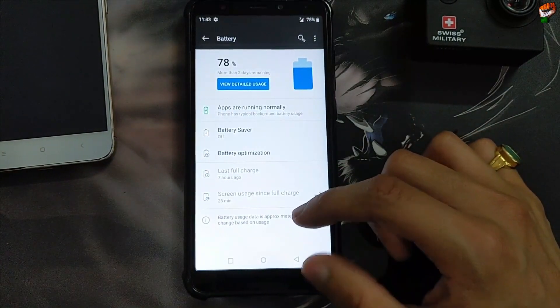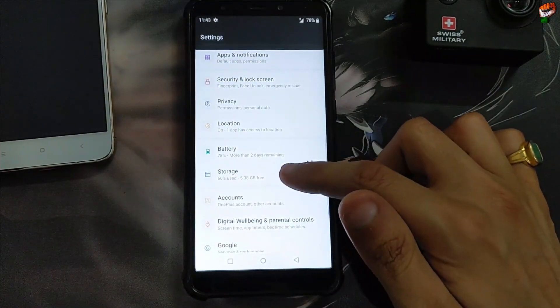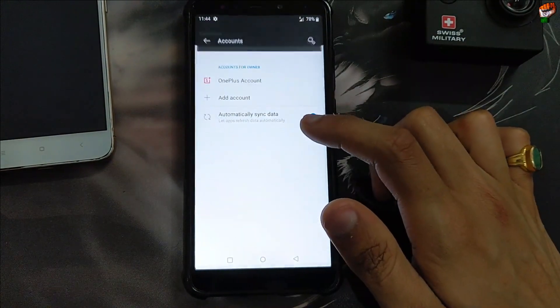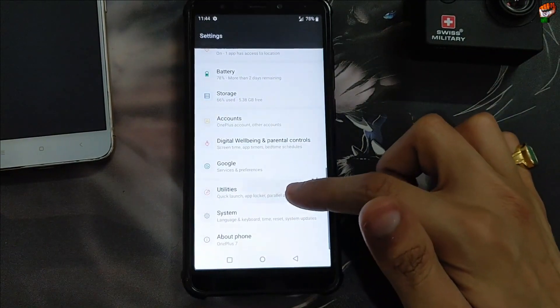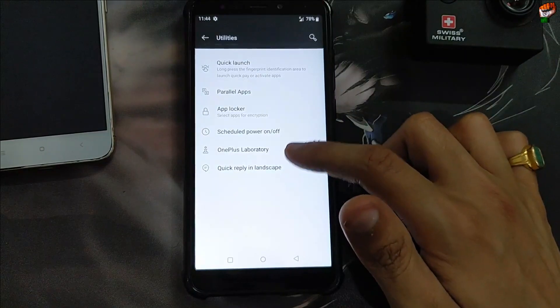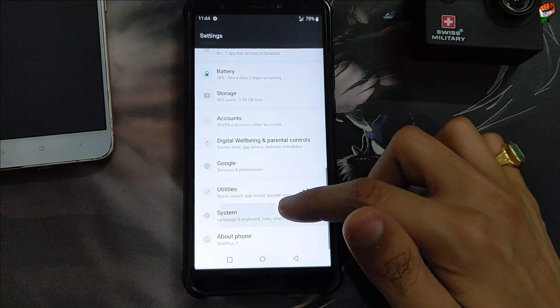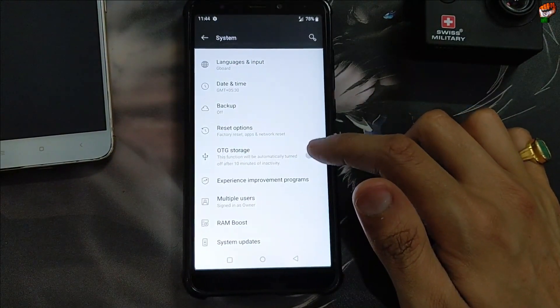Battery performance is good in this ROM, there is no problem — a little more than average in my assessment. Storage used is 5.38 GB. There are a few pre-installed applications. You can easily log into the Google account without any problem. Utility features available include quick launch, parallel application, app locker, and schedule power on/off — you can enable whichever you want.